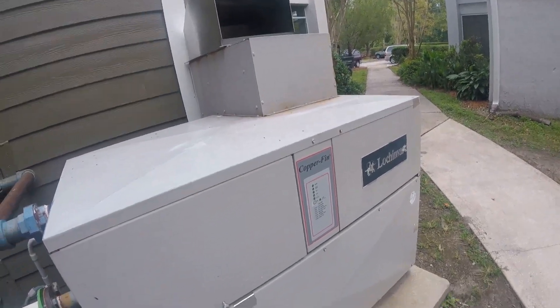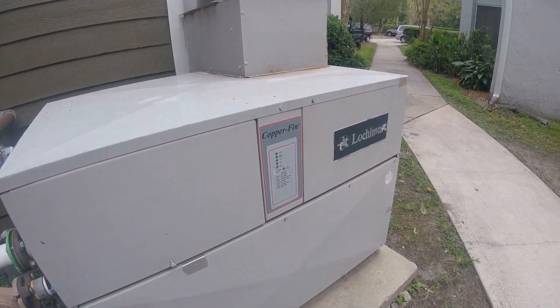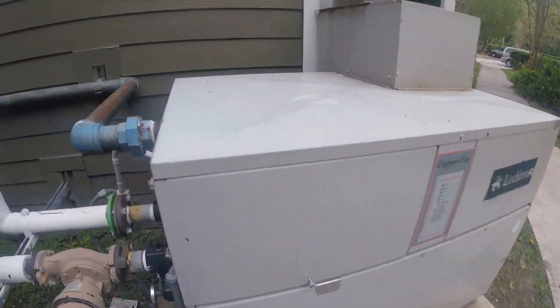Hey guys, Jeff the maintenance man. We're out here with our lockout bar. Boiler.